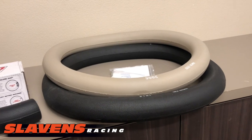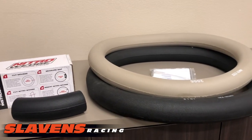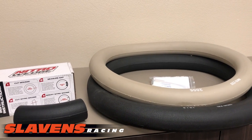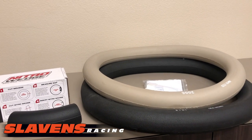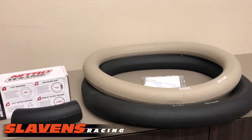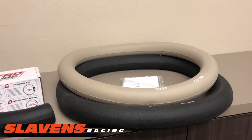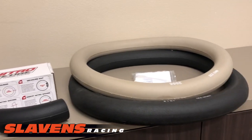Nitro Moose has done tests on this. They put the lube up in the crown, mounted the tire, rode it for only 10 minutes, came back, took it apart, and the lube was everywhere. So there's no worry about it spreading around — it does it by itself. Just the centrifugal force and the bouncing around in the bumps spreads it around just fine.